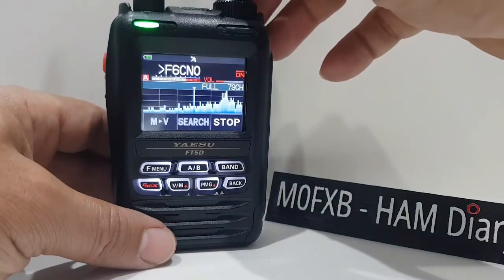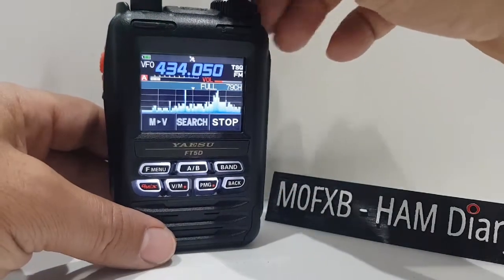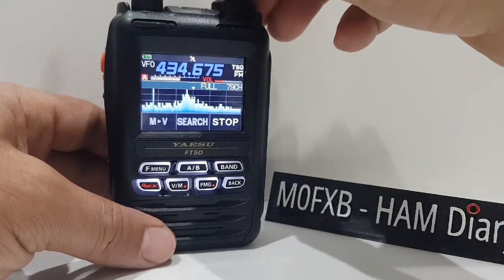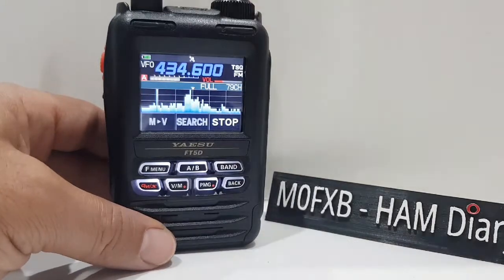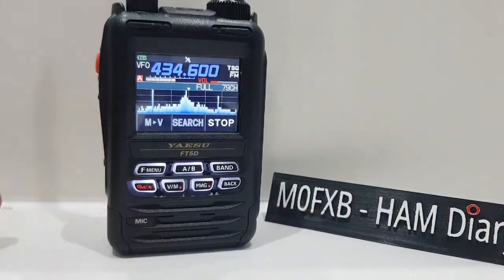Looks like we've got a jammed one there. Let's go F menu, scope. As you can see, it works in digital as well. I think it's worth having — be nice if we could change the colors and stuff, that would be good. But overall it's a nice little feature. 73, all the best.